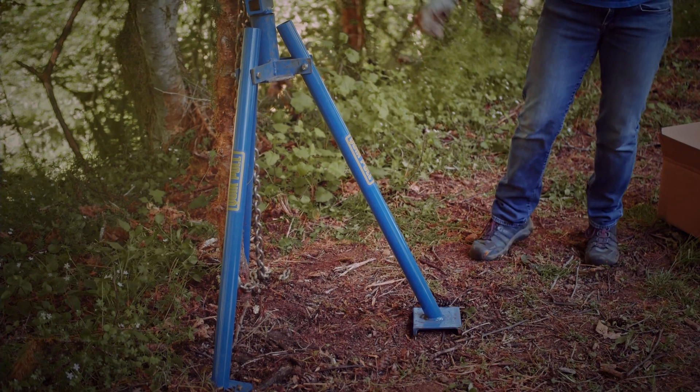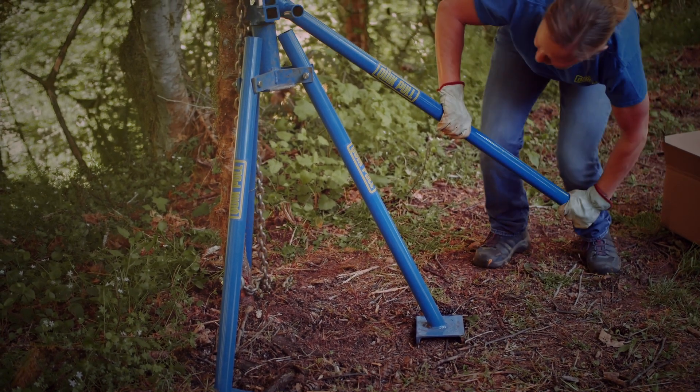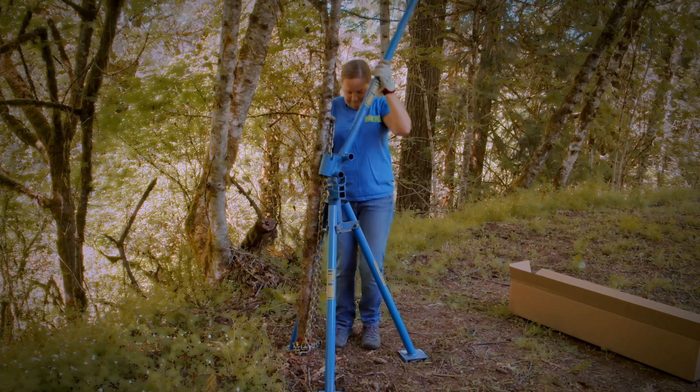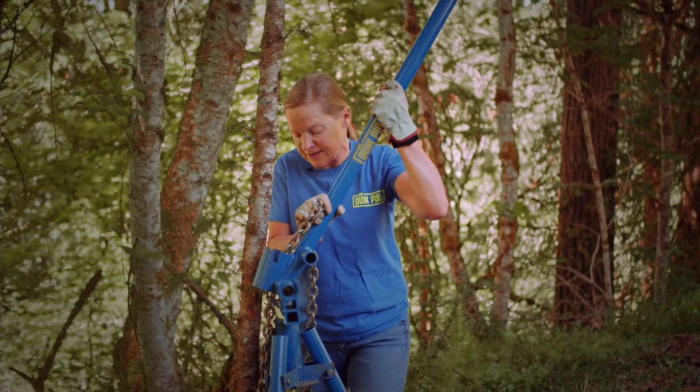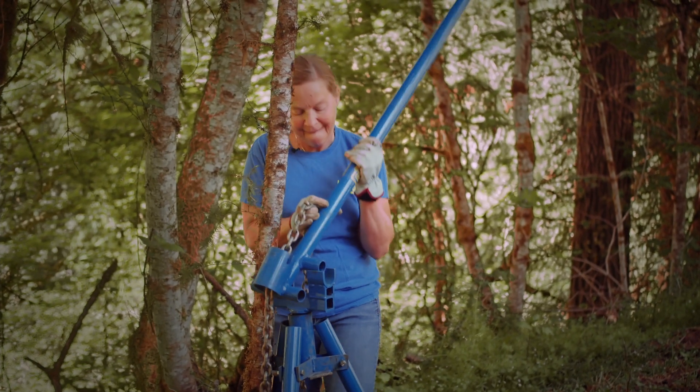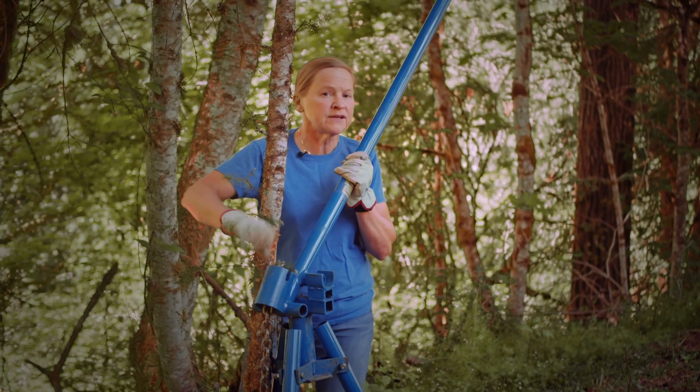Watch your roots down there — watch the tree move. Then it's time to move it to the next, the other position, which gives you more throw.